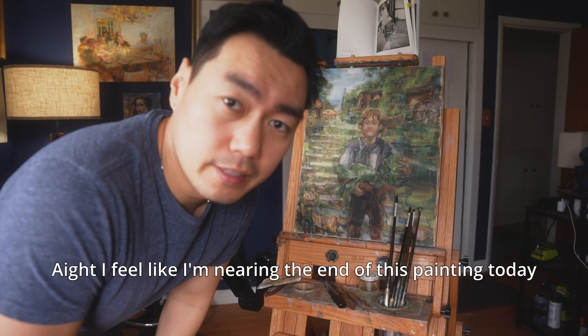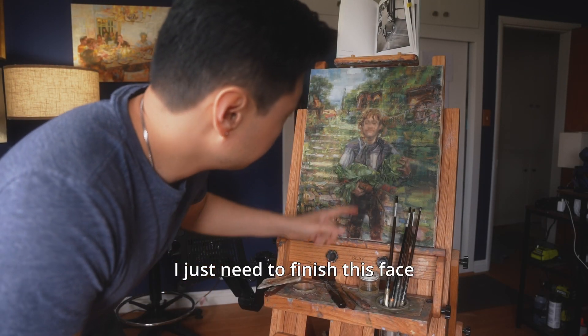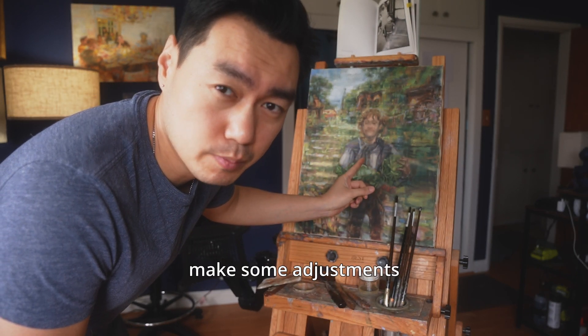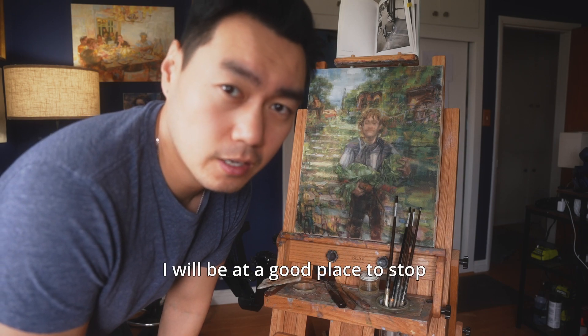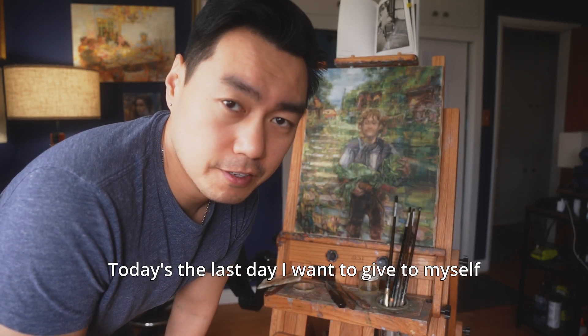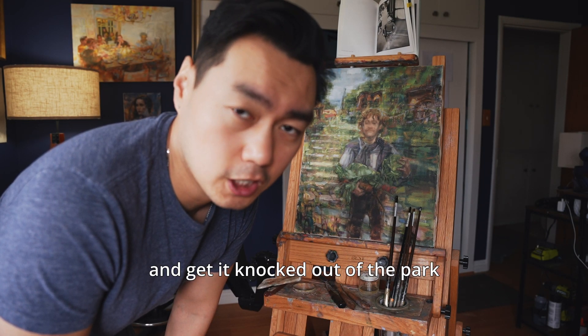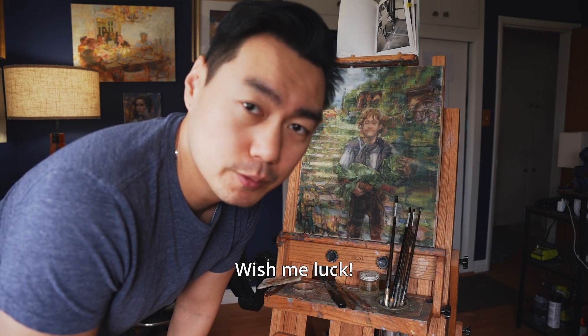I feel like I'm near the end of this painting today. I just need to finish this phase and maybe add a few more details and make some adjustments, and then I will be at a good place to stop. Today is the last day I want to give to myself, so I want to make a sprint today and just get it knocked out of the park. Wish me luck.